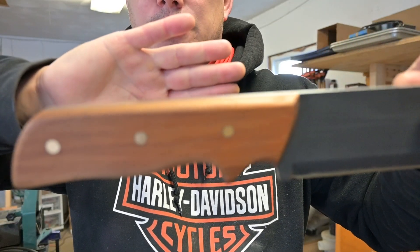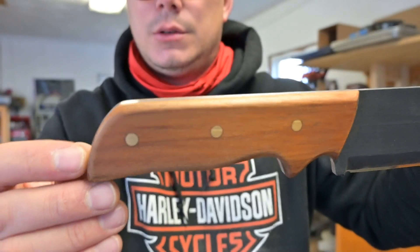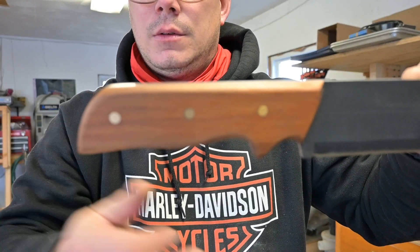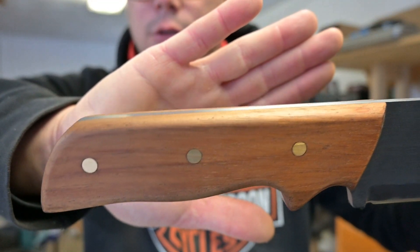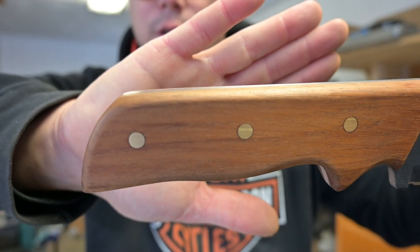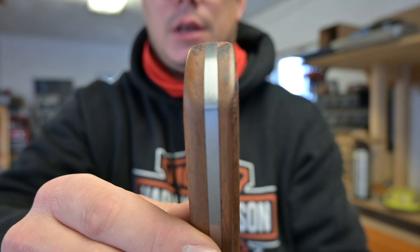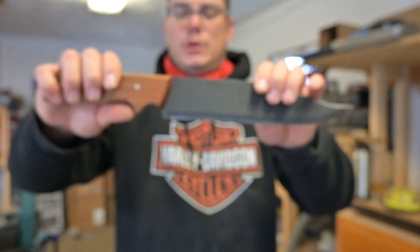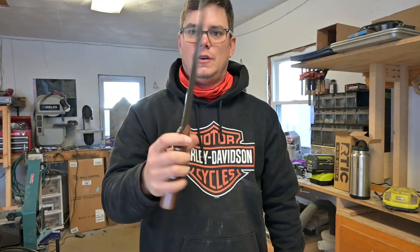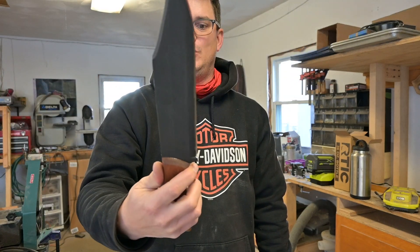The handle is special as well because I used American chestnut, and these are brass Corby fasteners. Full tang construction. She's pretty awesome. I just wanted to show you this bad boy and show you how proud I was of how it came out — this thing's freaking cool.